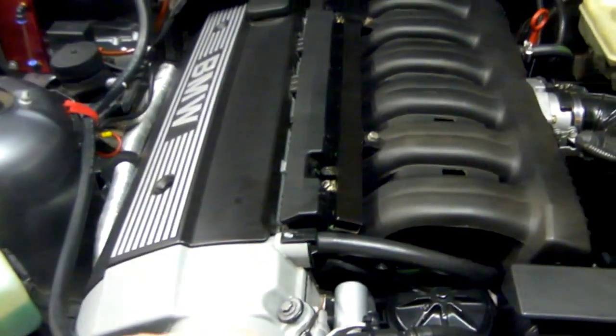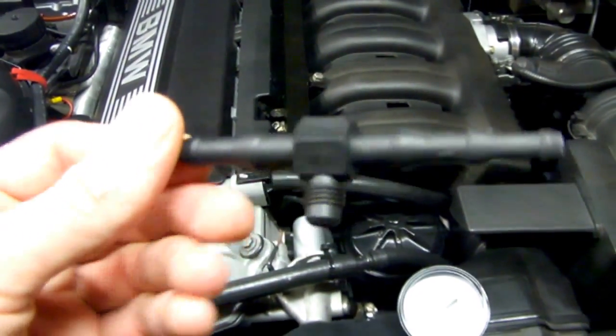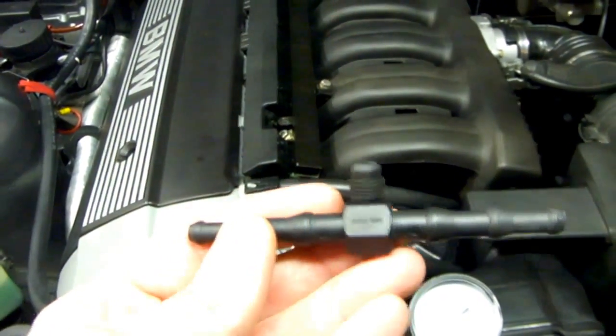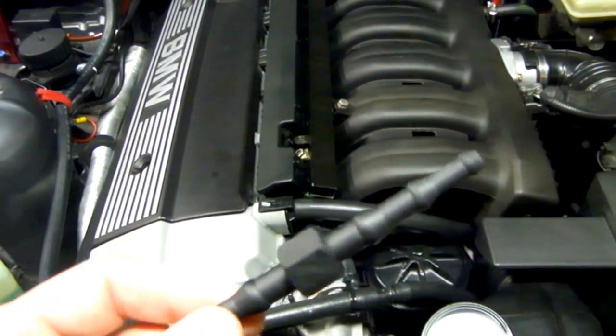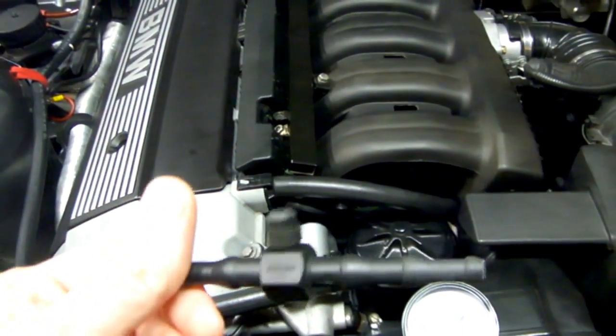So we need to use a T-adapter. The tester threads on to this part, and then you just run the T-connector in line with the fuel line. So what we'll have to do is pull the back seat up and get to the pump and tap into the fuel line over there to get a reading off it.